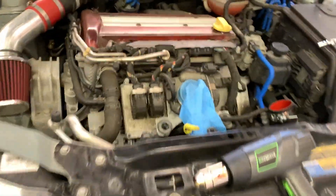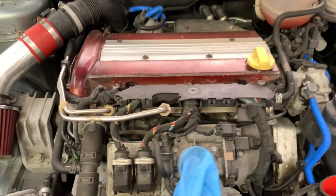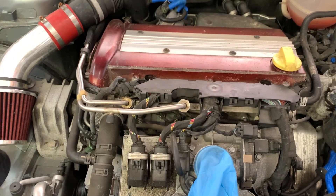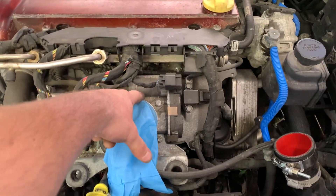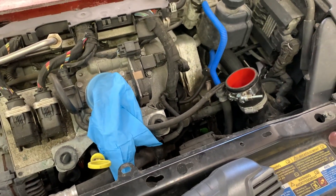Once you get into the engine bay, you're going to want to remove that cover — that guy right there — and there are three bolts that screw in right here. You're just going to need a star key or star screwdriver to remove that. And then this is your throttle body.